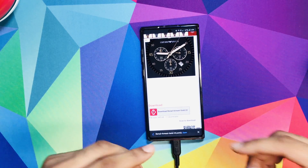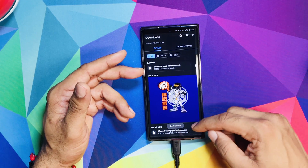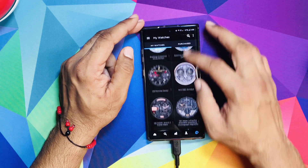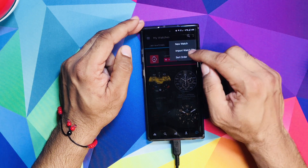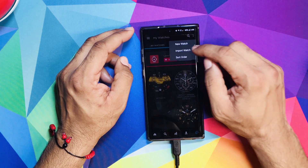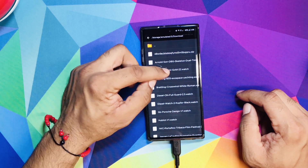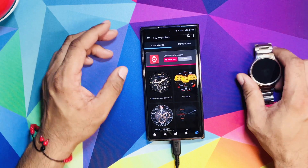It's ready to open. If you hit open it says it cannot support, so what you're going to do is go to Watchmaker, hit the three dots up in the corner, hit import watch face, and it's going to come up with a list. I already downloaded a few — if I'm not mistaken it was the Money Gold right here — and it's going to come up on your screen.